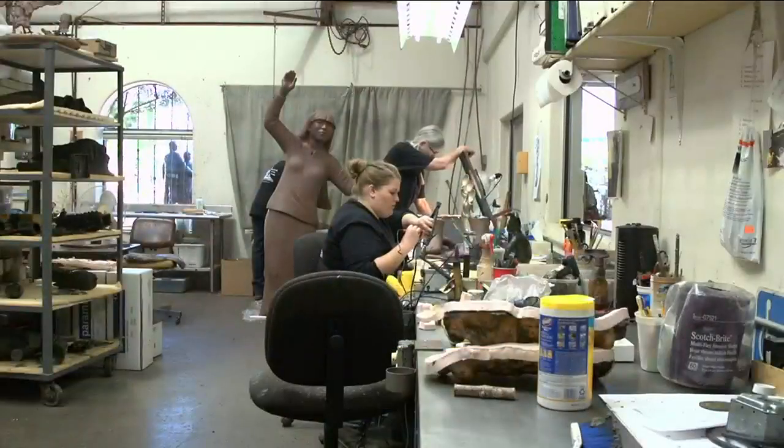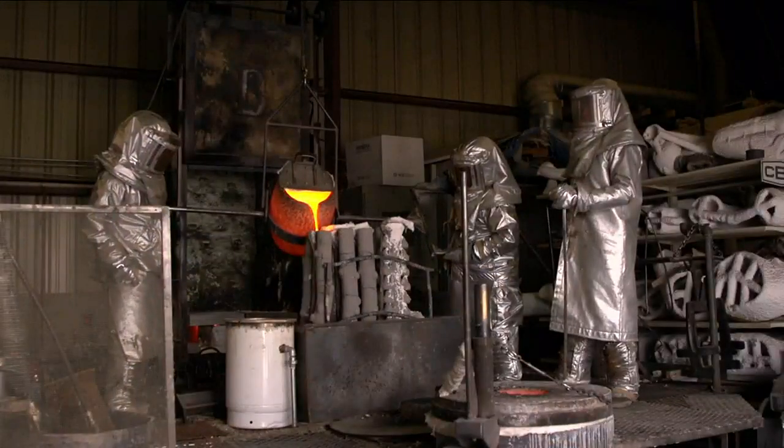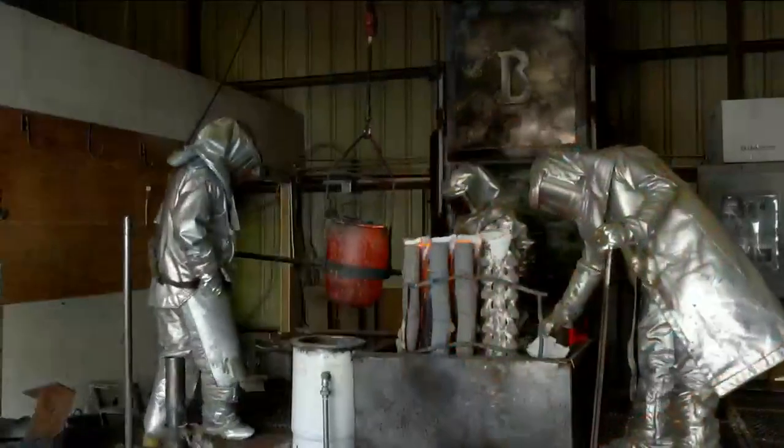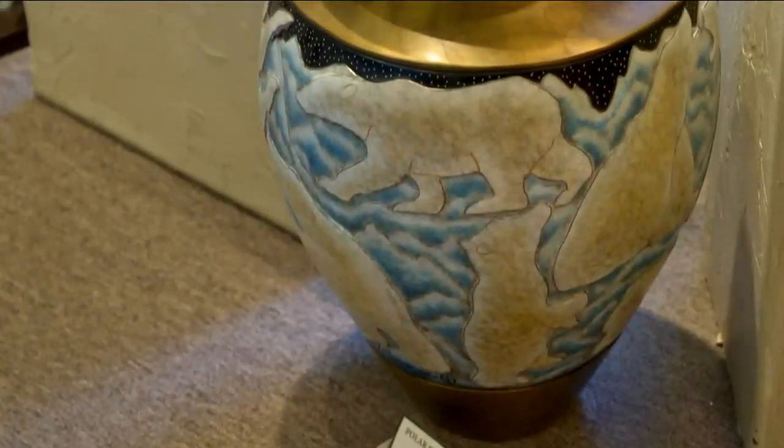Welcome to Bronze Smith Fine Art Foundry and Gallery in Prescott Valley, Arizona. Today we're going to do a tour of the foundry and show you how bronze sculptures are made. We have a unique facility here because we have a working foundry, a gallery, and a sculpture garden for people to view and see how things are done.